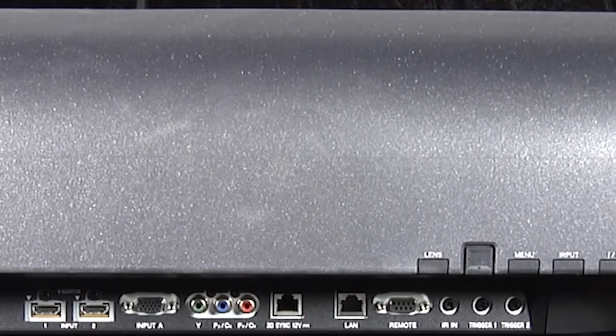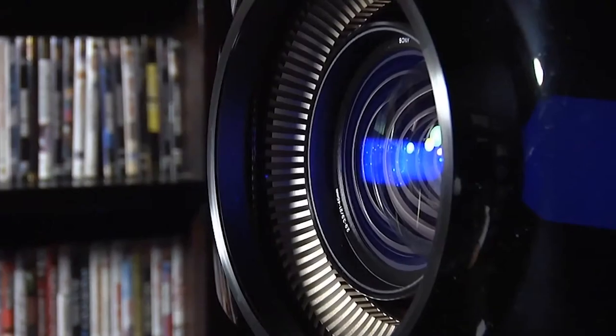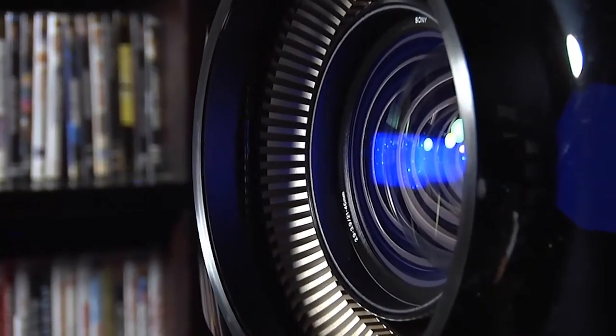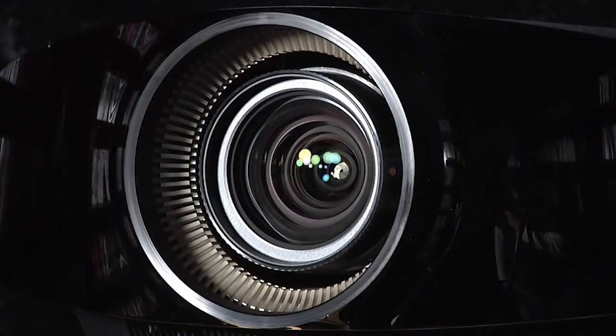When you first see the VW-1000 the most obvious feature is the large central lens, which sits behind a motorized cover when the projector is off. Clearly this high quality lens accounts in part for the increased price and is needed to take advantage of the higher resolution 4K panel.